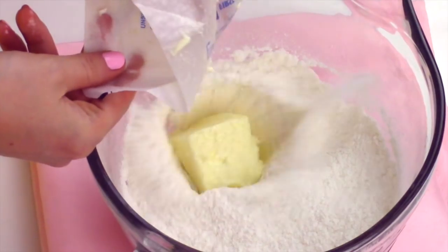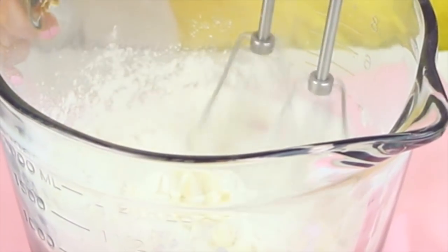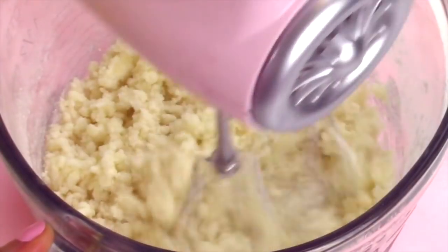Then we add a quarter cup of softened unsalted butter and three tablespoons of vegetable oil. Just mix this in for about one to two minutes to coat the flour until the mixture kind of looks like wet sand.